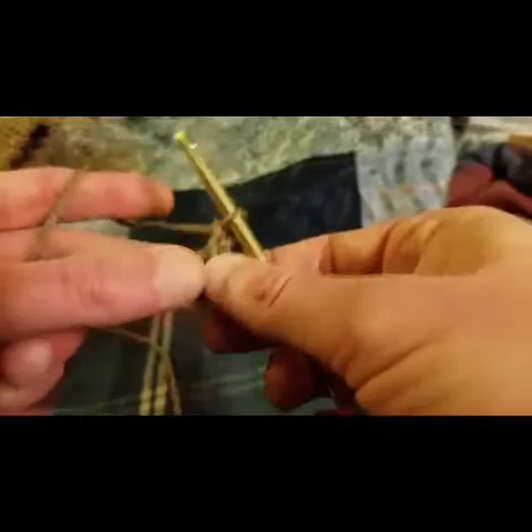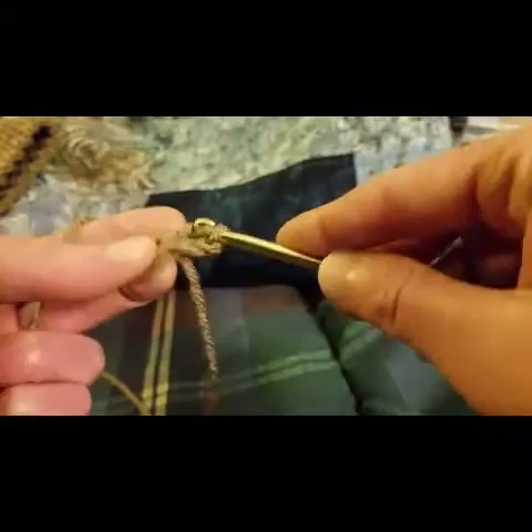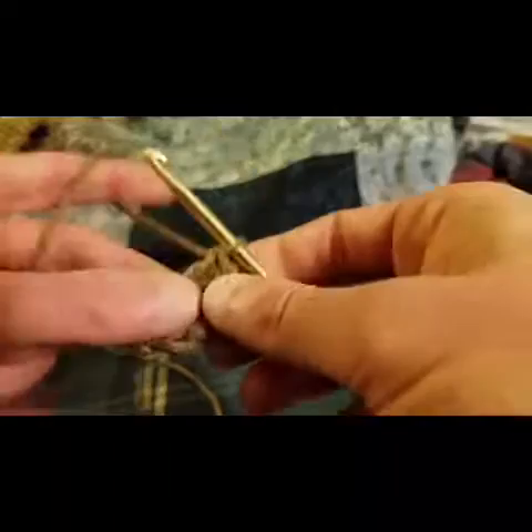And then we chain up two — one, two — and this chain does not count as our first double crochet. We're going to do eight double crochets into this center chain: one, two, three, four, five, six, seven and eight.